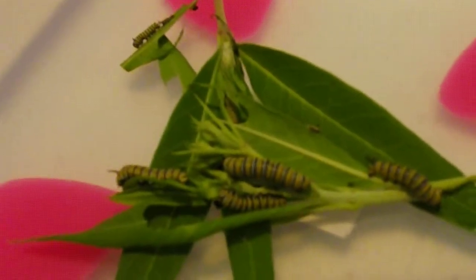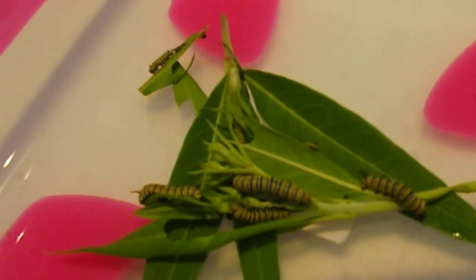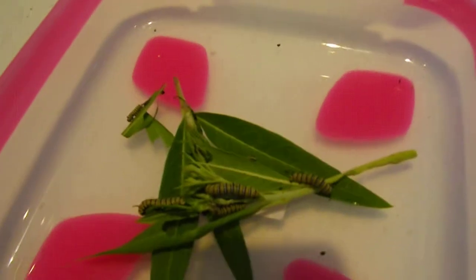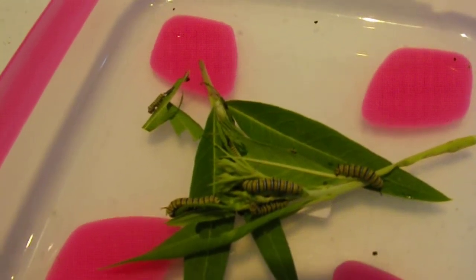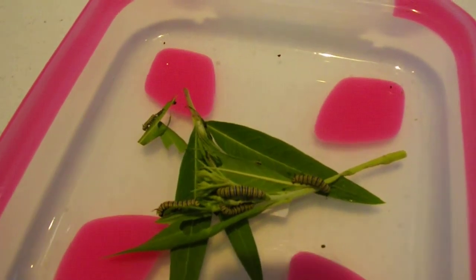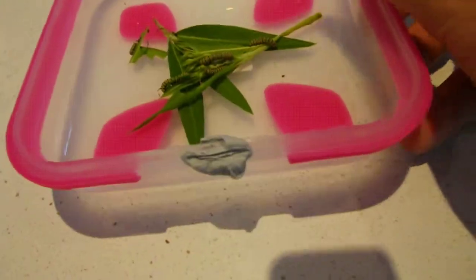Next we have the ones a little bit older again. We also hatched these ones out of eggs. You can see they're quite a lot bigger — I think we've got six or seven in this container as well. The reason I keep the little guys separate from the others is because if there's a bigger caterpillar in there, the little ones can get trampled or accidentally eaten. They're not cannibalistic, but they can accidentally get eaten by the bigger ones.